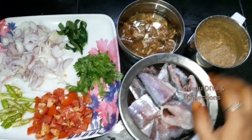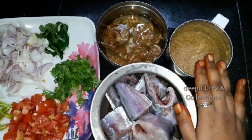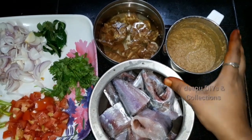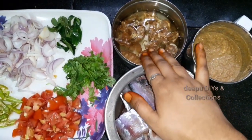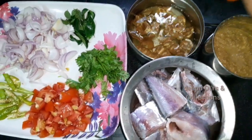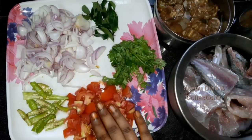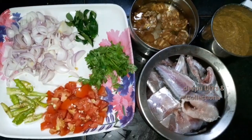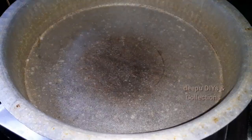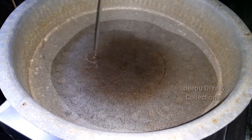I will put the masala paste — 100ml of it — and blend it in a blender. We will add 1 kg of fish. We will add vegetables: green chilies, tomatoes, coriander and curry leaves. We will add the ingredients to the vegetable oil — add 5-6 spoons of oil.